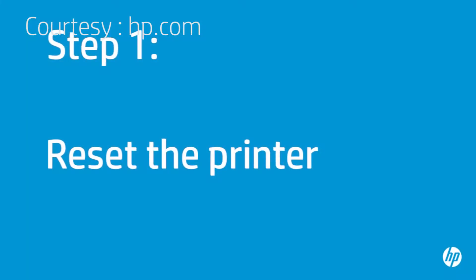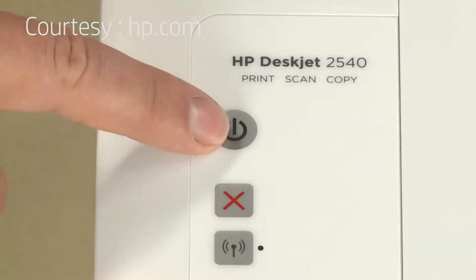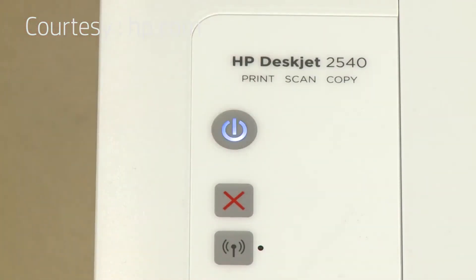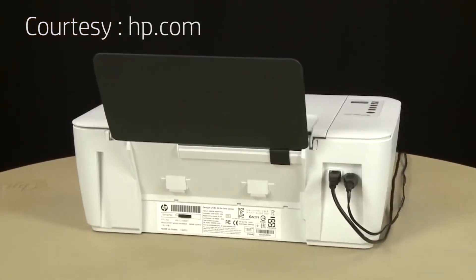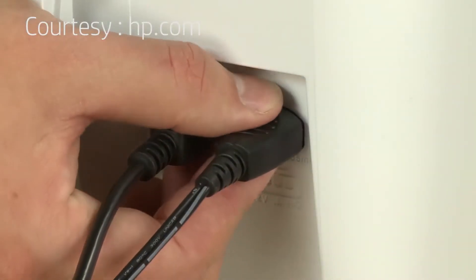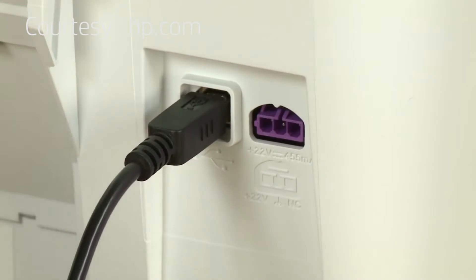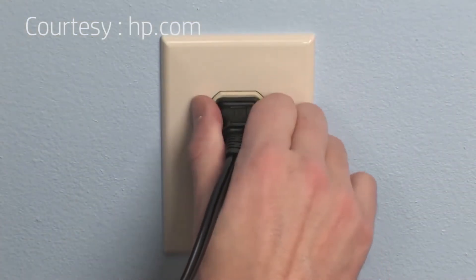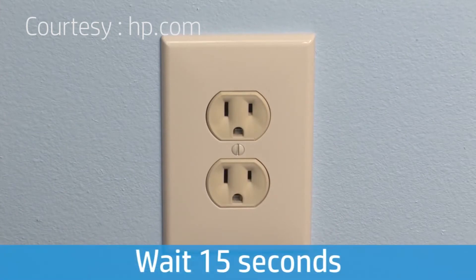Sometimes the problem can be fixed by resetting the printer. First, make sure the printer is turned on. If it is off, press the power button to turn on the printer. Turn to the back of the printer. Disconnect the power cord from the printer, then disconnect the other end of the power cord from its power source. Wait 15 seconds — it is important to wait the full 15 seconds for this type of reset.